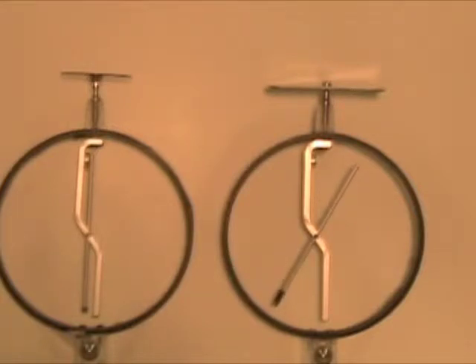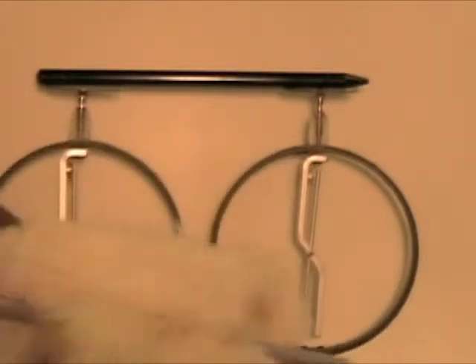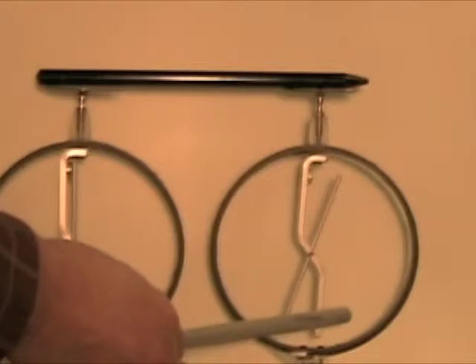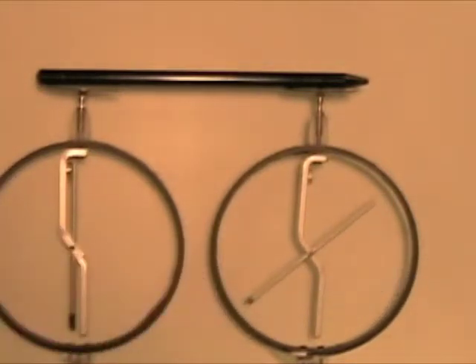Now let's try a different experiment. Let's put the neutral rubber rod on the plates and start charging one of the electroscopes. However, the electroscope on the left still doesn't feel anything.